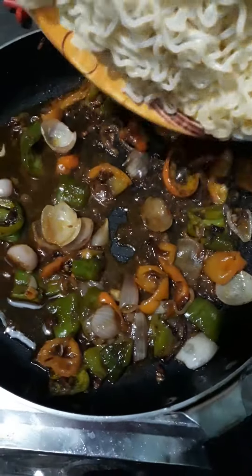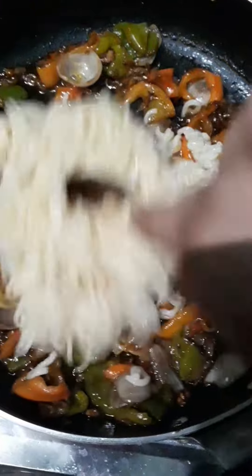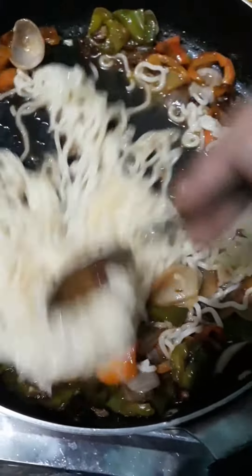I used water from a Sprite bottle — I had stored water in it, so don't forget to comment about that. Then I added the non-stick noodles into the pan.